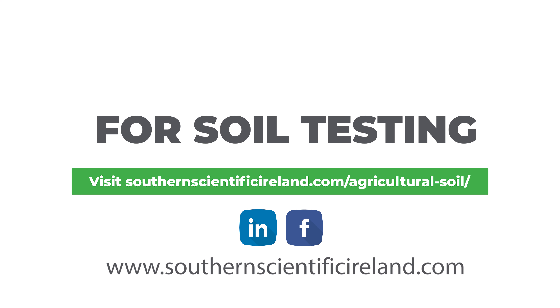If you are interested in getting your soil tested with a fast and accurate turnaround, Southern Scientific offers a range of soil analysis suites. To learn more, click the link in the description.